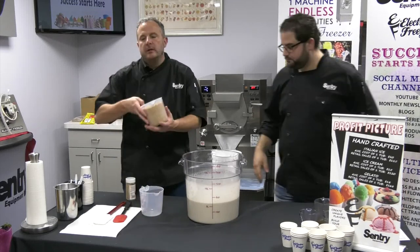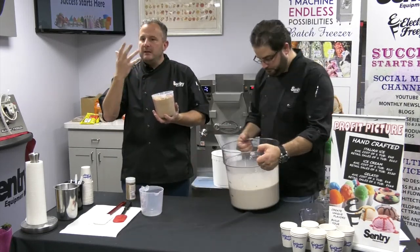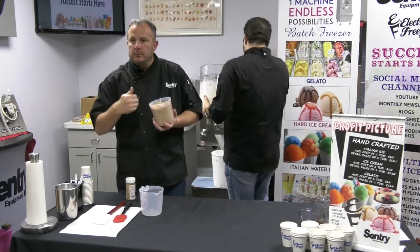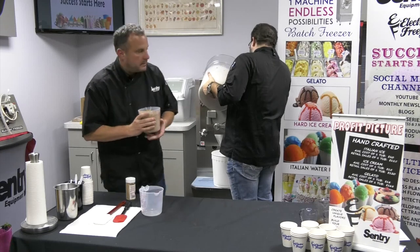Remember, I'm going to fold in about a quart of cinnamon streusel just to give it a little bit of grainy, starchy, crunchy taste when people are eating the ice cream. I'm going to fold that in as it's coming out.